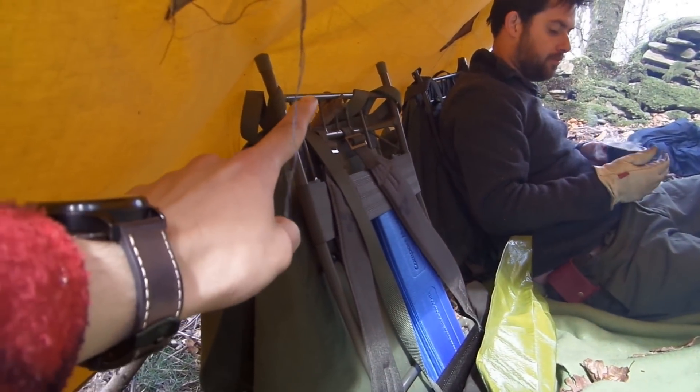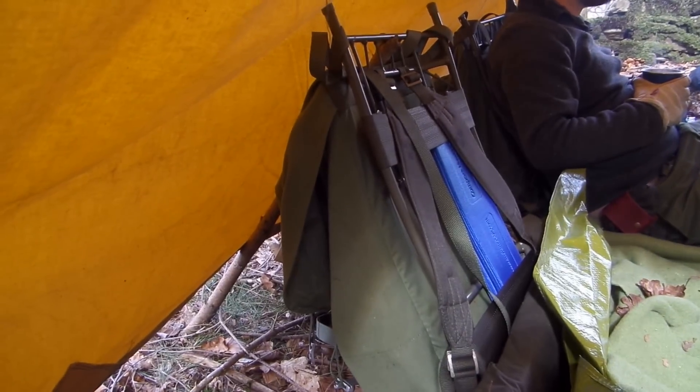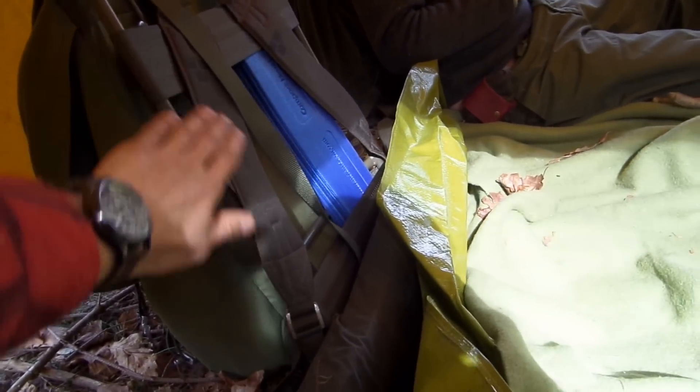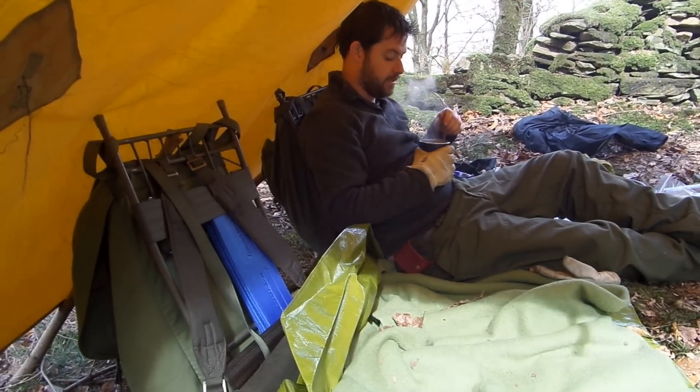Another really good thing about these LK35 rucksacks — you can put a stick up through the frame there and it creates a chair, as Scott is demonstrating. One of the things about being outdoors is there's never anywhere to lean comfortably — you can lean against a tree but it's never quite right. But with these, because you've got the webbing straps, it's just literally like a perfect chair. The wind has dropped down a bit and we are quite comfortable here now.